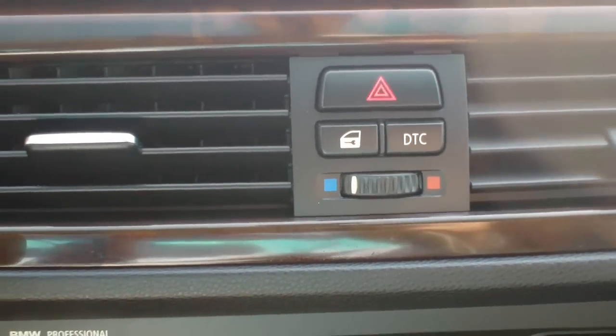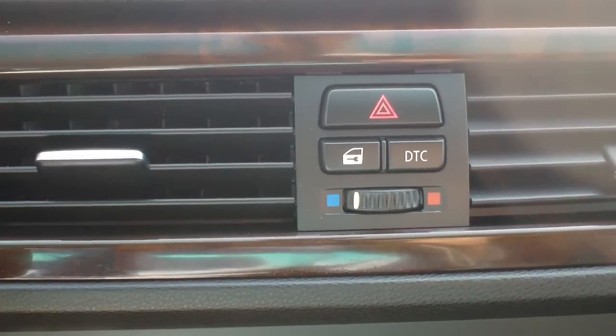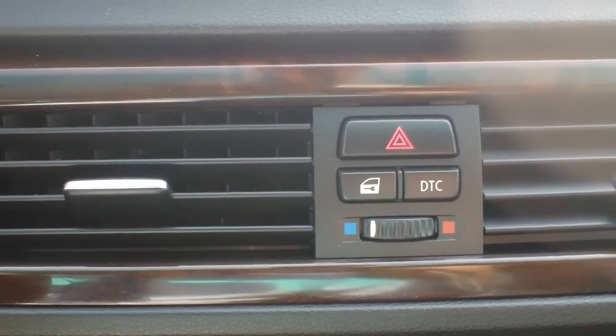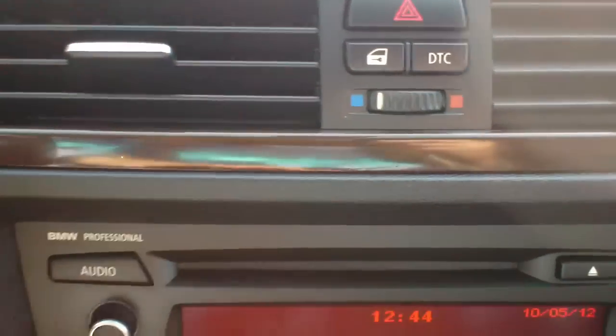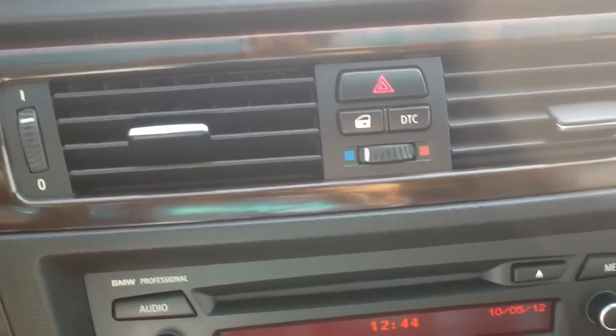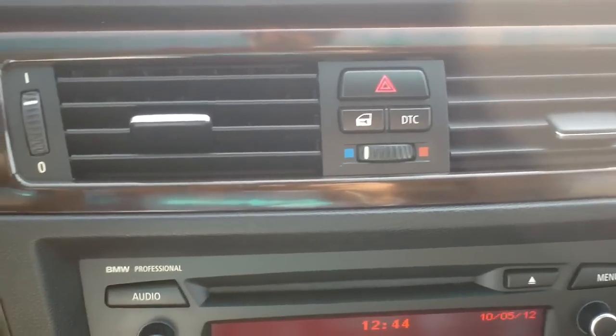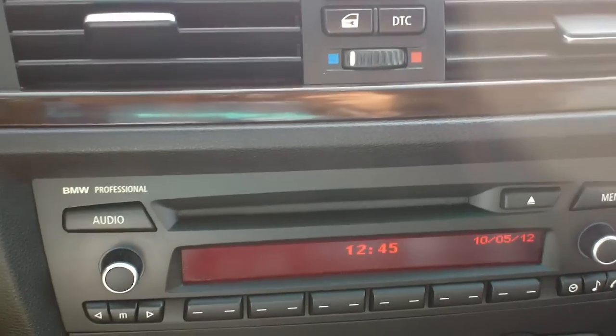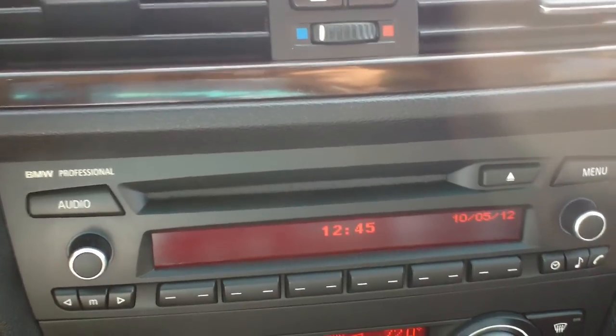You can just press that button and what it's going to do is distribute your power to the wheels variably, so that each wheel will spin with the necessary amount of power in order to get you going. Very easy to do.